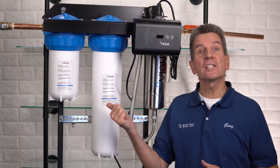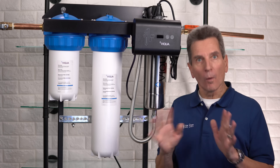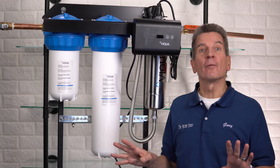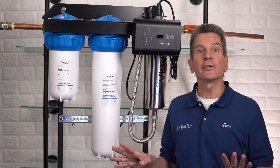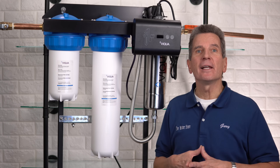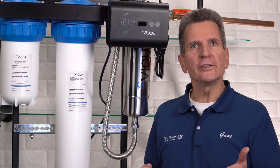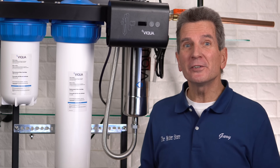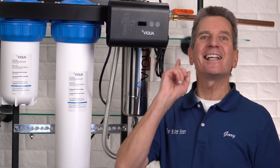So you invested in a Viqua IHS-12D4, IHS-22D4, or IHS-22E4 to make sure the water at your home, cottage, or cabin is bacteria-free for your family, and it's been in use for a year and now it's time for the annual maintenance. But is this something you can do yourself? What's involved? What order do you do it in? How difficult is it? Relax — you definitely can. I'm going to show you how starting right now.